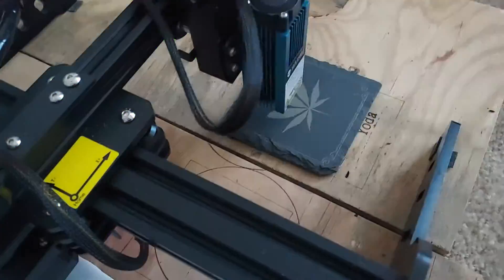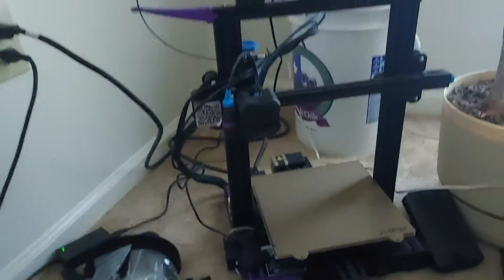It'll take a while to pay back the machine, but what I do is design it in this software here, dump it over to the laser, and then put a lacquer coat on it. That's a 3D printer there.